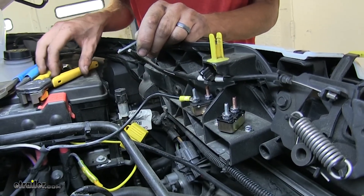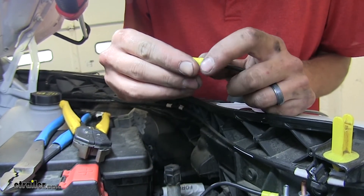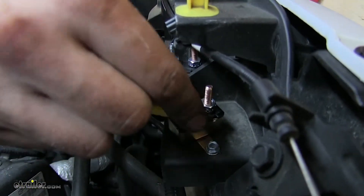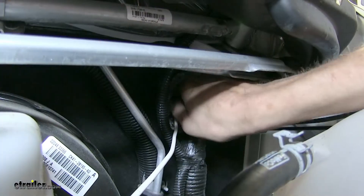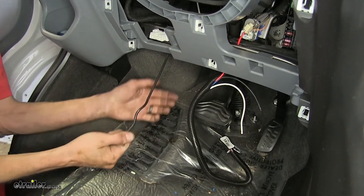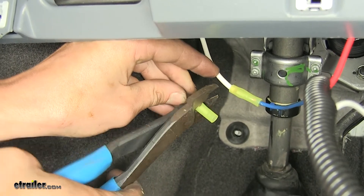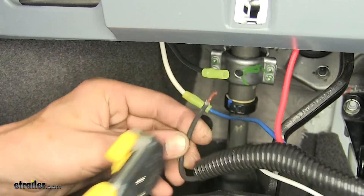Now we'll take one of our excess black wires, strip off some insulation, take another one of our small yellow ring terminals, and crimp it into place. This will go to the other breaker for the auxiliary side — the silver side. Now we'll pass the other end of that black wire through our firewall through the same grommet that we did our white wire earlier. We'll pull that wire through and measure off how much we're going to need, cut off the excess, strip back some insulation, place on the yellow butt connector, and crimp it into place. Take the end of our black wire from our brake controller harness, strip back some insulation from it, and crimp it.